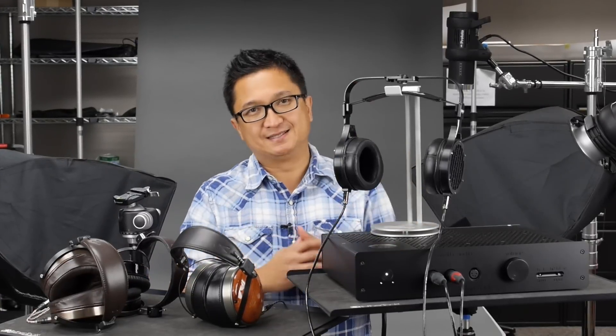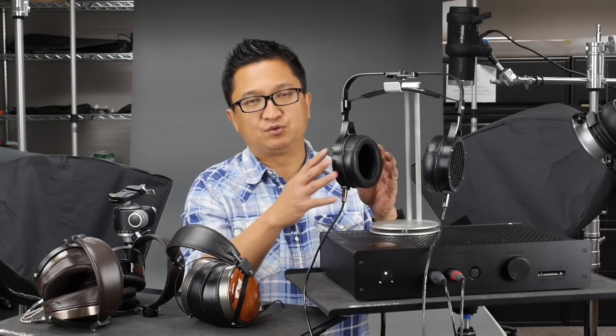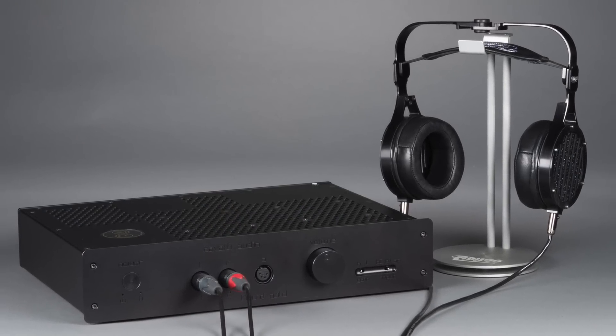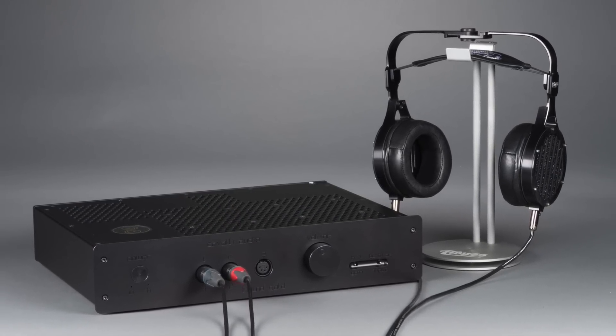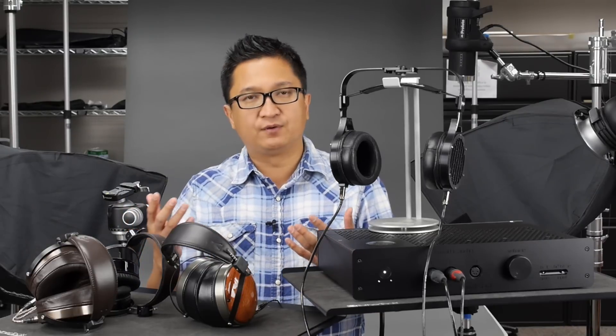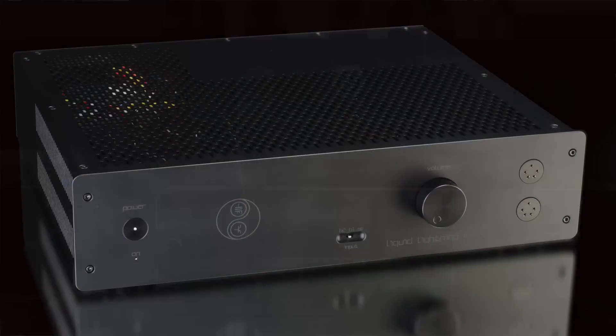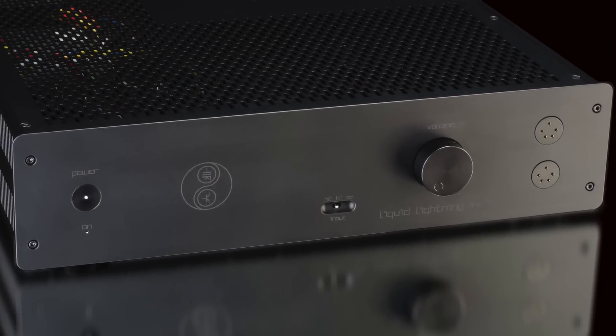I think it's quite obvious by now that I'm very impressed by the Cavalli Audio Liquid Gold and by the Abyss AB1266. But what are the caveats? First of all: price. The Abyss AB1266 is $5,500, and paired with the $6,450 Cavalli Audio Liquid Gold, you're looking at just under $12,000. That gets you into the price range of high-end electrostatic rigs — the Stax SR009 paired with high-end electrostatic amps from HeadAmp, Ray Samuels Audio, Eddie Current, Woo Audio, and even Cavalli's own Liquid Lightning.